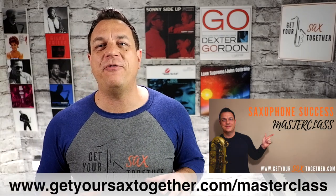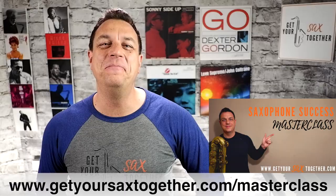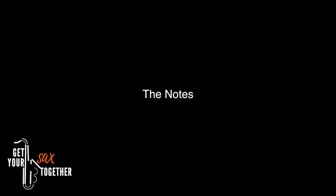And as always you can check out my free one hour saxophone success masterclass using the link below. If you like learning classic sax riffs and solos then there's a treasure trove of them on my Hall of Fame playlist linked above now.